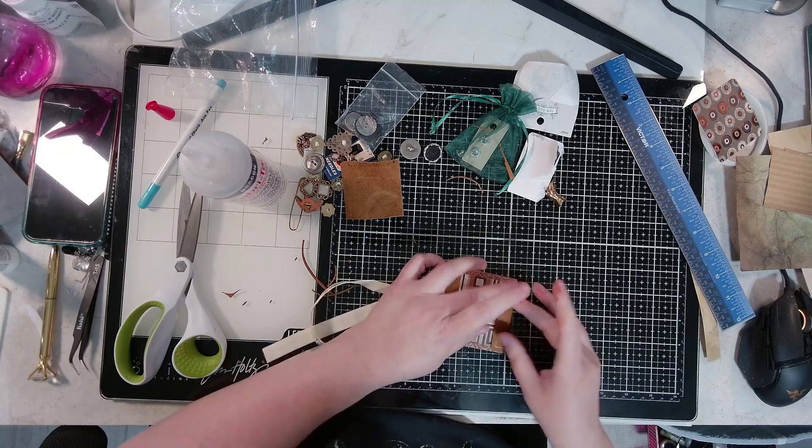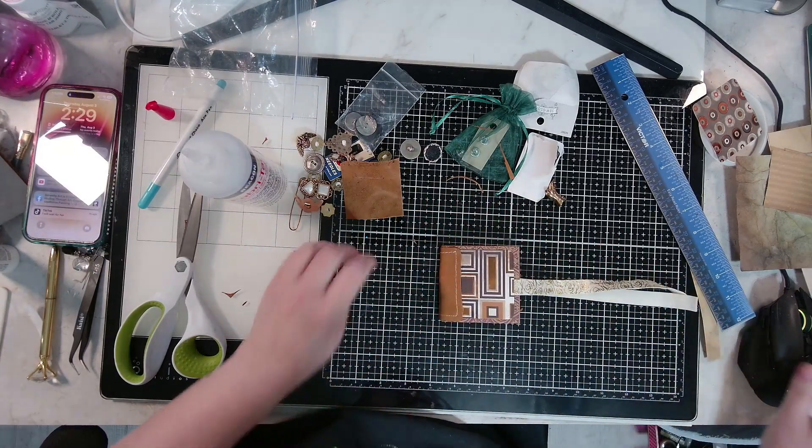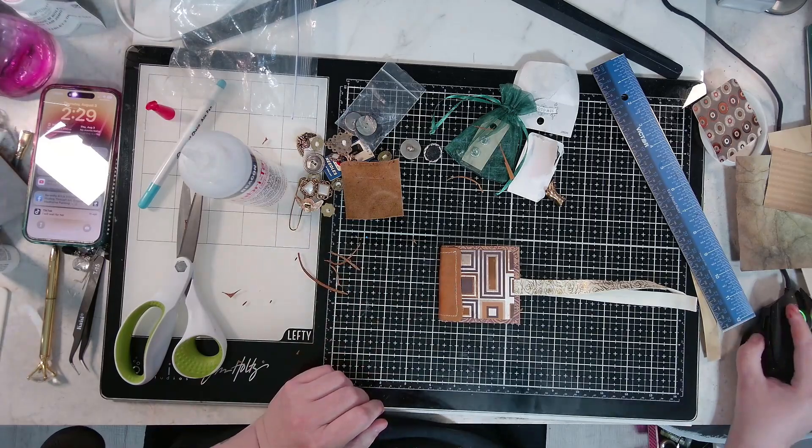Okay guys, she just has to dry and she will be all done. Thank you so much — see you in the next one!